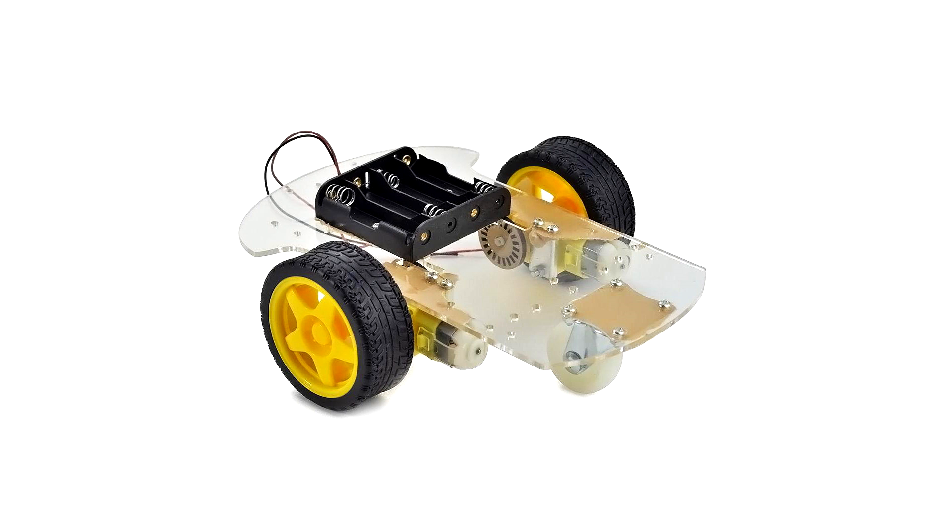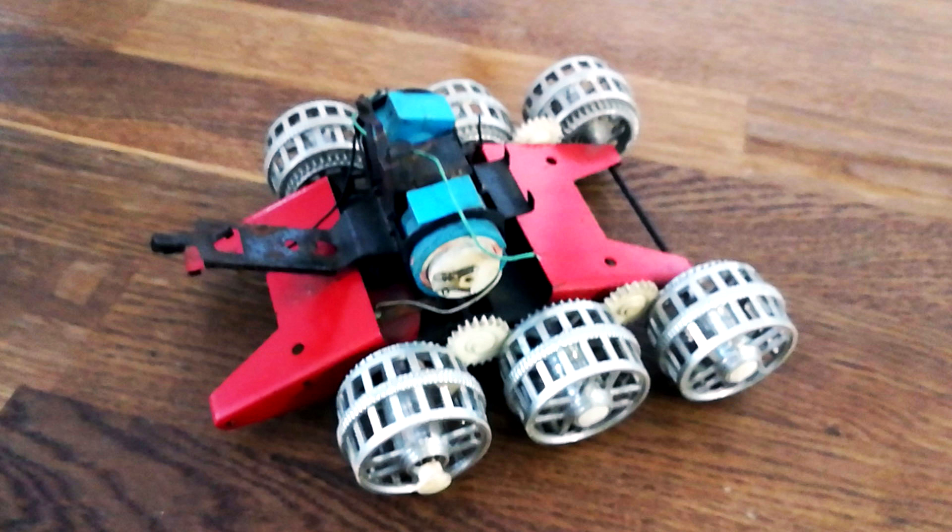To start the UDP remote control project, you need a remote control and a chassis for the test robot car. The cheap Chinese chassis you can buy on Aliexpress is boring and everyone uses them. So I picked up a base with two motors and six wheels on the local flea market. This thing cost me only one dollar.